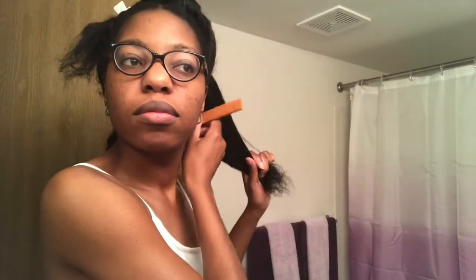Right now I'm sectioning off my hair into smaller sections so it'll be easier to put the flexi rods in. I did use big parts just because my hair was already dry, so I didn't really think I needed to use extra small parts.